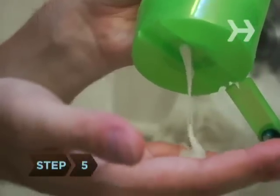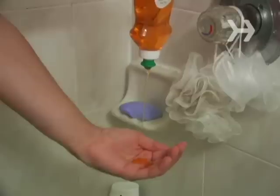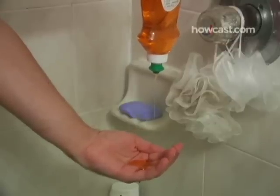Step 5. To remove the product, use a strong cleansing shampoo. You may need to shampoo more than once to remove any build-up. Wax is the hardest to rinse out. If shampoo isn't working, try a squirt or two of dishwashing liquid.